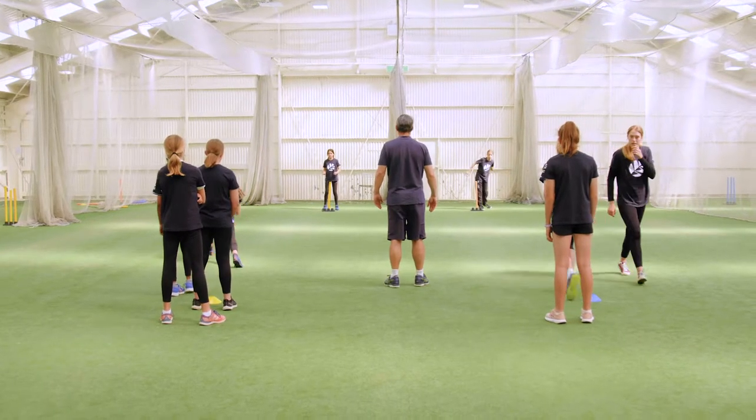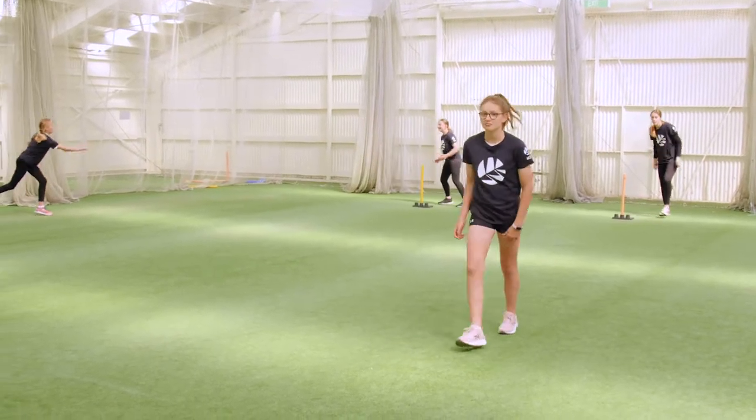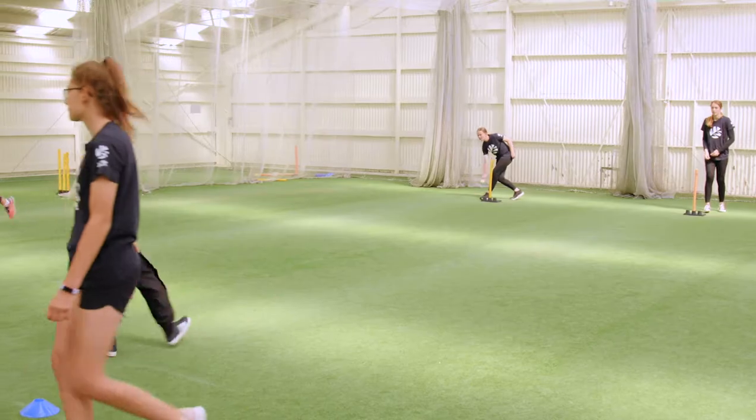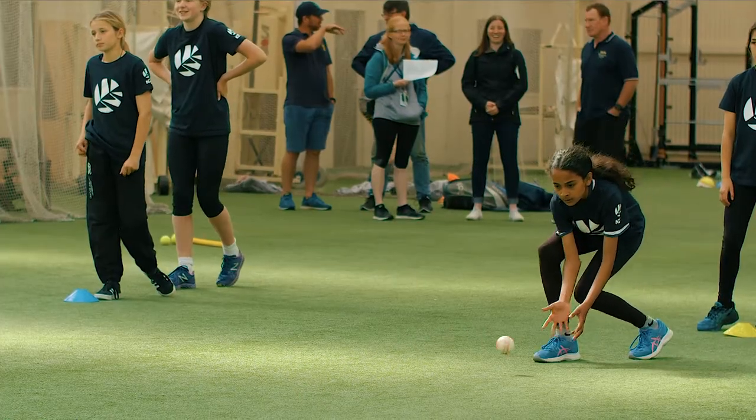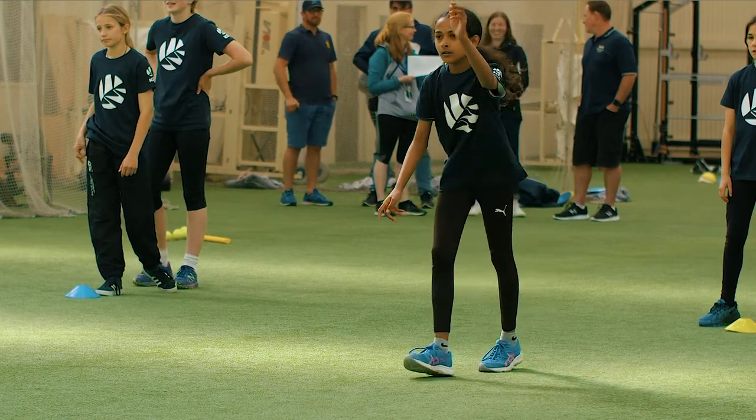The fielder behind the stump rolls the ball out. The first player in the line runs towards the ball, picks it up, and underarm throws it over the top of the stump to the fielder behind the stump. The player then returns to the back of the line.